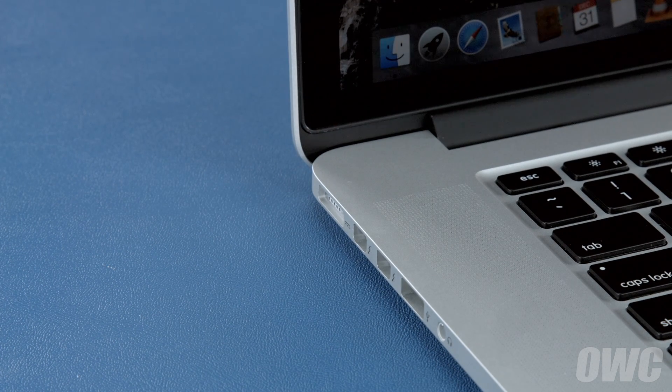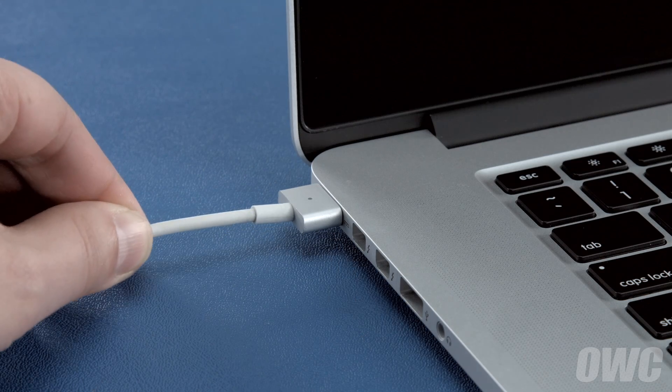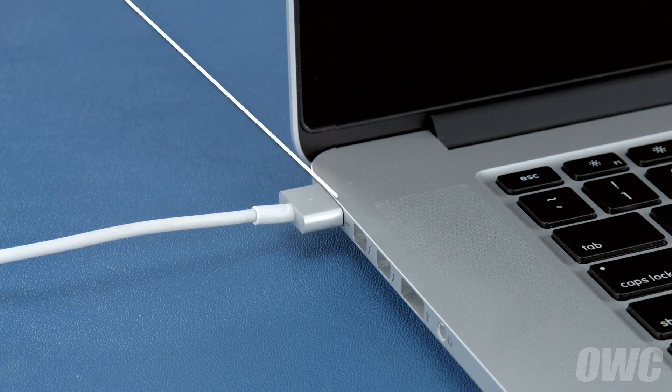Once the battery is discharged, your computer will automatically shut down. Leave it shut down for at least five hours to ensure the battery is completely drained. Finally, reattach the power cable and let the battery charge back up to 100%. This time, you can use the computer while it's charging. Once the battery is charged back up, the power management system is properly calibrated. You can now set your energy saver settings back to what they were before, and use your computer normally.